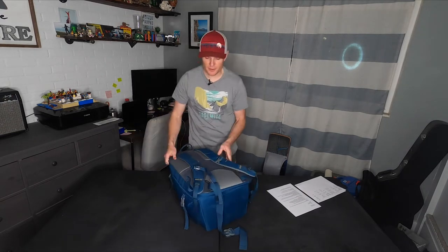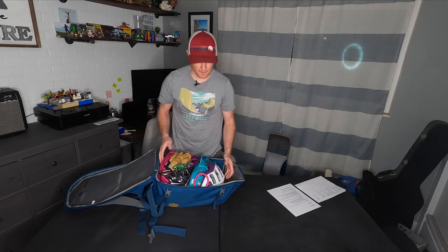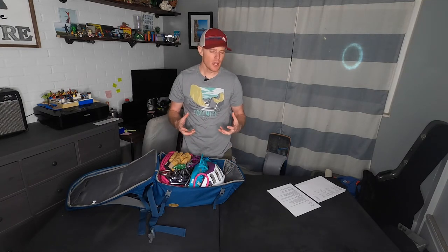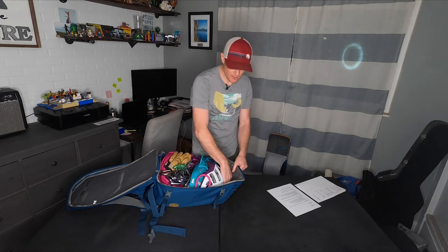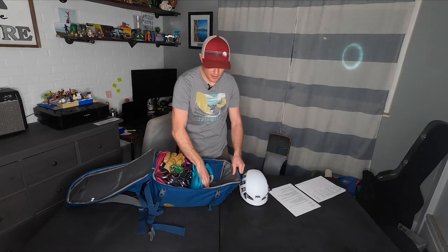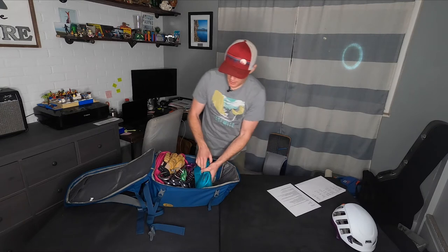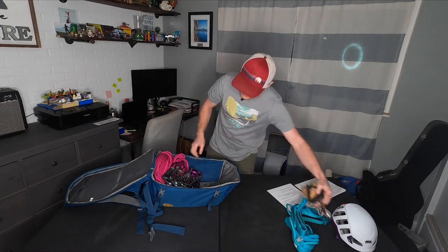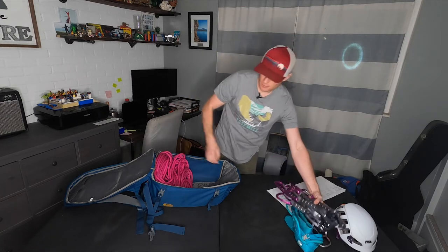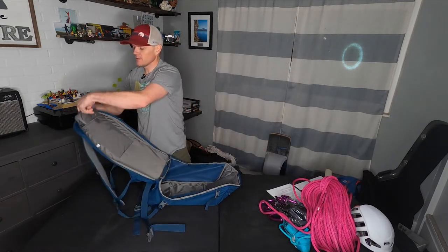This clamshell backpack opens up on its front, though sometimes other ones open the other direction. Right now I have loaded in here the equivalent of what you'd want for a typical day of sport climbing, minus jackets, clothing, drinks, or food. I'm fitting a helmet, a harness, a belay system, a rack of quickdraws, a 70-meter rope, as well as the included tarp. If I needed to squeeze extra stuff in, there's a decent amount of space, especially if I strap the helmet on the outside.